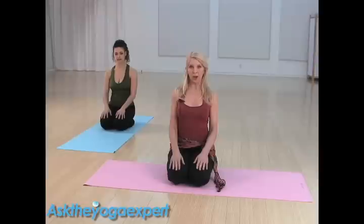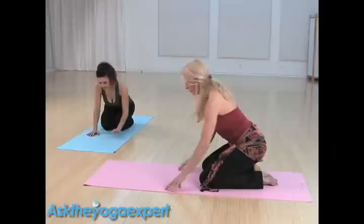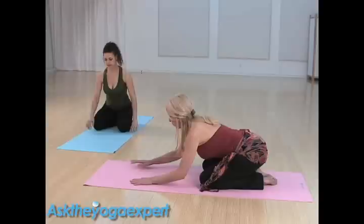You want to be sure to have a sticky mat, and to protect your knees you might want to have a blanket to put underneath them. Let's get started. We're going to begin in child's pose, bringing the big toes together and walking the hands forward so that your belly can rest right between the legs, and the chest, forehead, and nose rest.